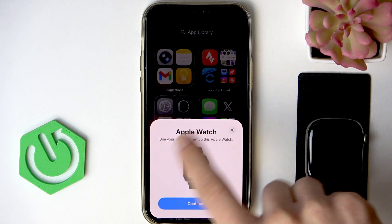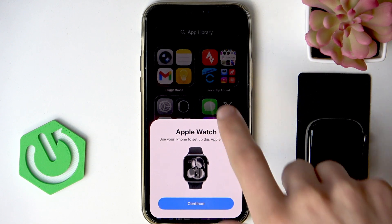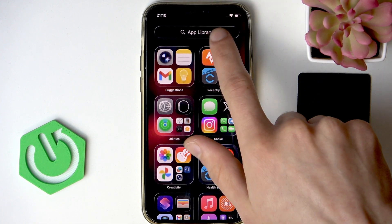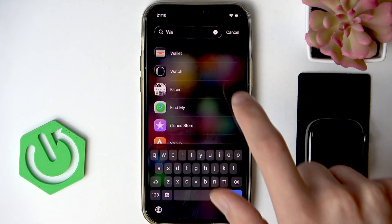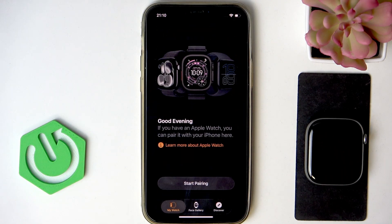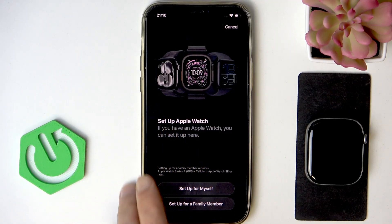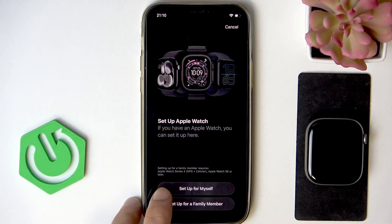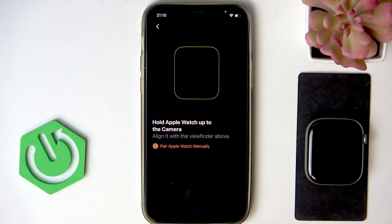Once you unlock your iPhone, you will see this notification on the screen. Click continue to start setting up your device. But if you don't see this notification, don't worry — you can just go to the app library, open the Watch application, and then select Start Pairing, and then decide whether you want to set this device up for yourself or for a family member by selecting one of these two options on the screen.